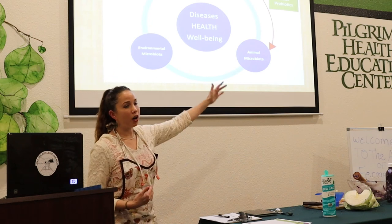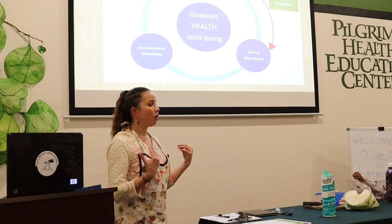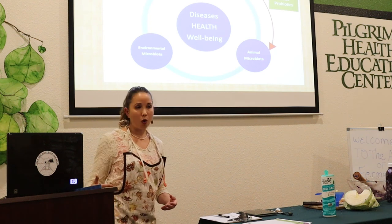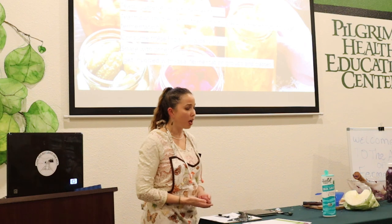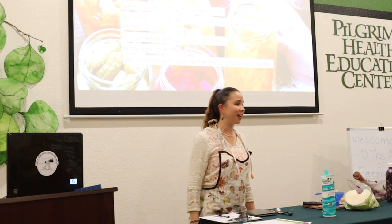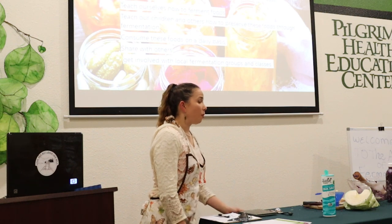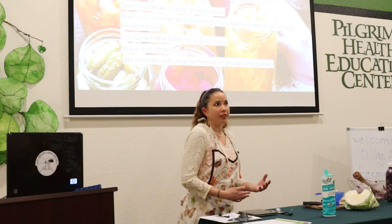This all goes hand in hand with animal husbandry, growing our own gardens, and taking care of our environment. In the winter when we're not getting our hands in the soil, this is a great way to preserve our health during the cold months. We can bring back the traditions — start fermentation clubs, do a potluck where everyone brings fermented foods. There's a lot of online support. It's a big trend now — kombucha, kefir, water kefir, fermented vegetables — widespread and available.